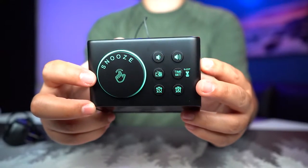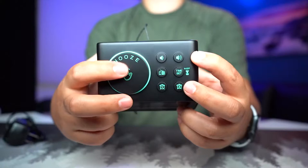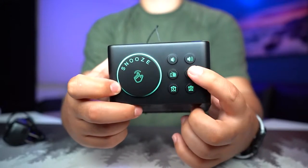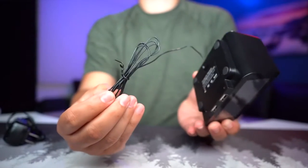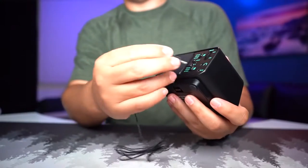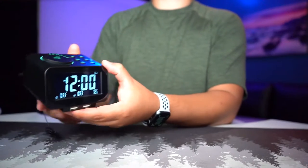On the top there's a little dial that lets you tune into radio stations. There's a snooze button, an on/off button for alarms, a button to set the time, a radio button, and volume up and down. It has a nice looking dial that feels fun to turn. The last thing to mention is the antenna — you can bring it up if you want to get better reception.